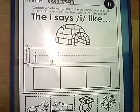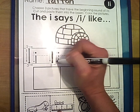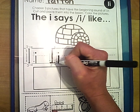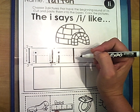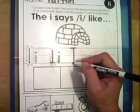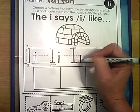So let's start first with our writing here. Let's go ahead and do our tracing of our capital. Touch, pull down, pull across, pull across. Our lowercase: touch, pull down, give it a dot. Let's try it on our own now. Make your space. Touch, pull down, pull across, pull across. Let's do our lowercase, starting at the dotted line. Touch, pull down, give it a dot.